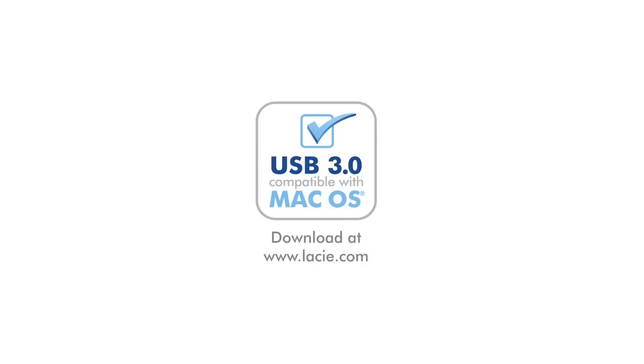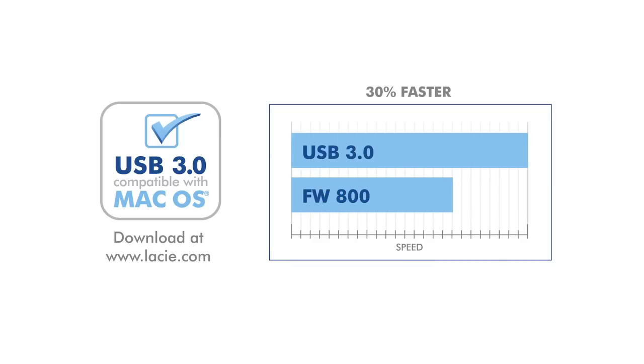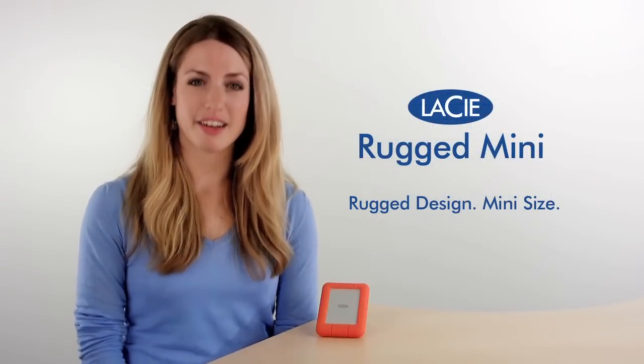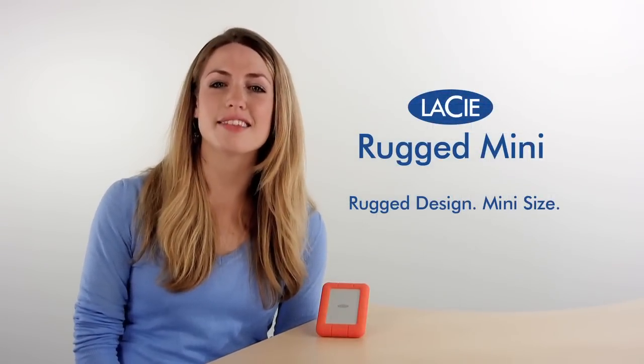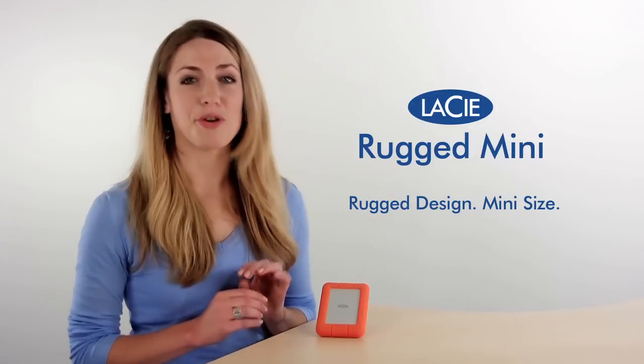You can also use the LaCie Mac USB 3.0 driver to improve data transfer speed on your Mac, which gives you a 30% performance increase compared to Firewire 800. With physical and password protection, USB 3.0 speed, and an on-the-go size, LaCie Rugged Mini is the ultimate device for protecting your files when you're on the road.